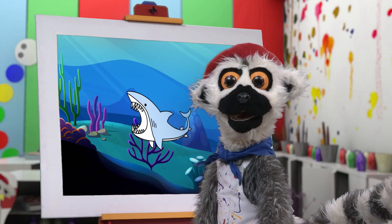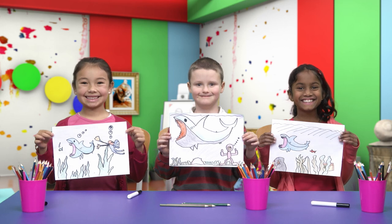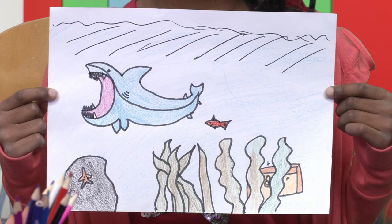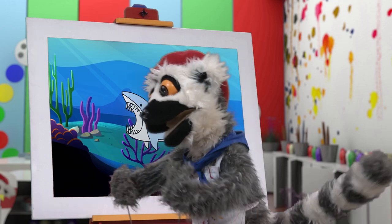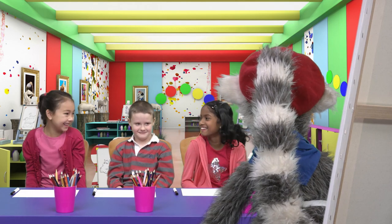And now we are finished! Show me! Show me! It is so beautiful! I can hardly bear it! So beautiful! I'm a shark! Bitty, bitty! Yes! Yay! Magnifique! Magnifique! Bye-bye! Au revoir!